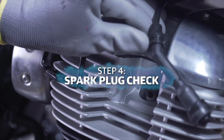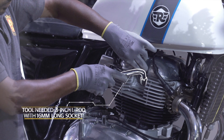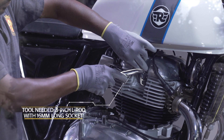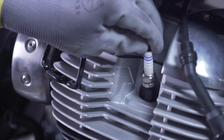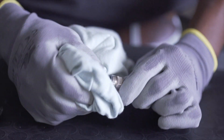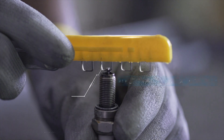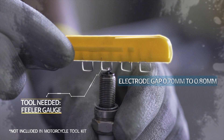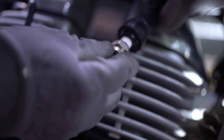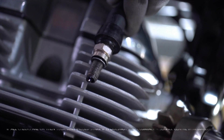Now check the spark plugs. Check if the plug and cap are wet — if so, dry them. Check the gap between the electrode and spark plug; it should be between 0.7 to 0.8 mm. Check the connection with the HT lead, and if there's a spark between the HT cable and spark plug.